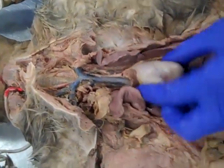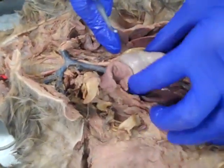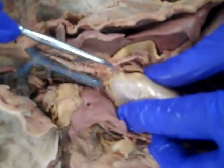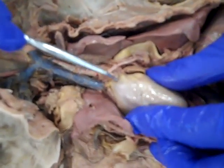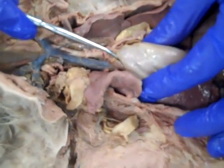So obviously we've got our heart right here. The pericardium is taken off so we can see the heart really nicely. We can see an auricle, we can see another auricle. We can see a nice pulmonary trunk right in the middle, which is my favorite artery to put on a lab exam.